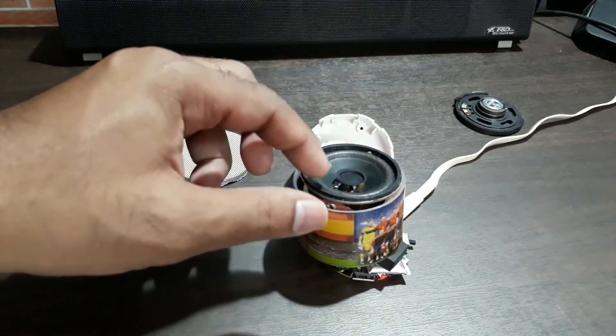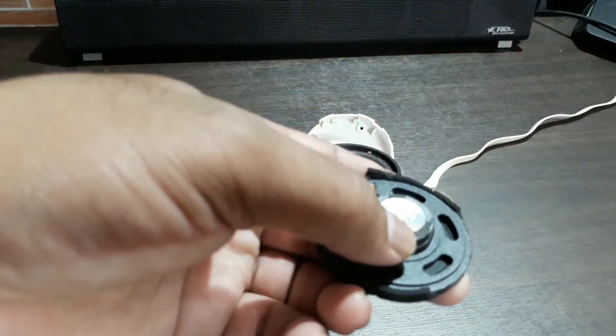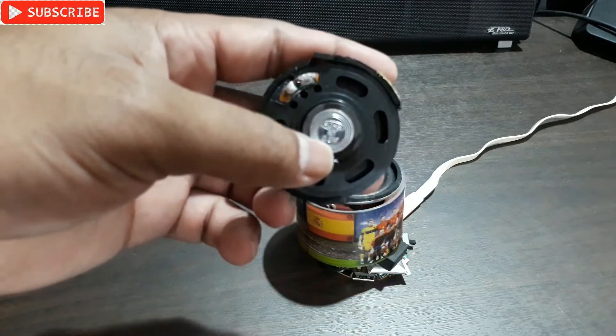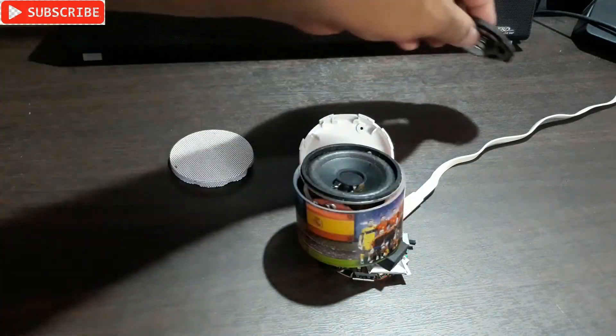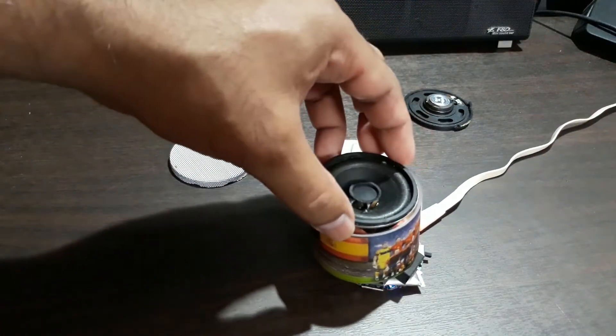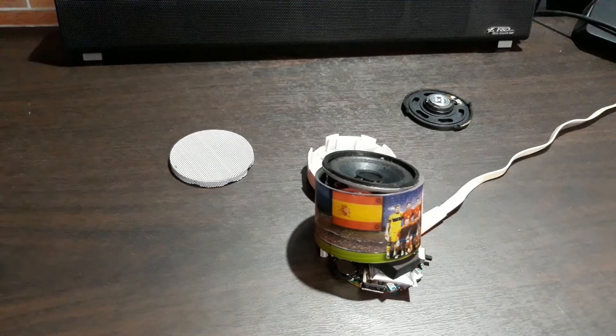The reason it's not loud is because this is a higher wattage speaker, but the amplifier in this thing is only 0.5 watt — that's why it's not getting loud enough. So let me play one bass song.